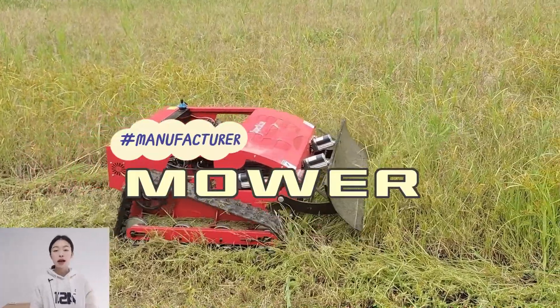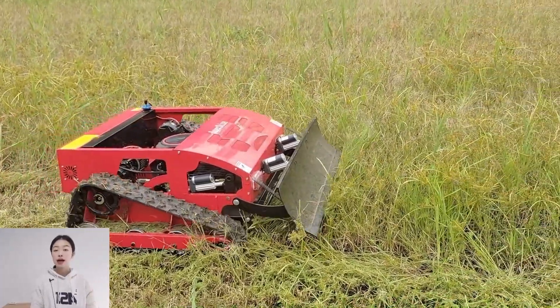Hello, this is Dan from Soprish and Robot. Today I'm going to introduce our remote control lever.